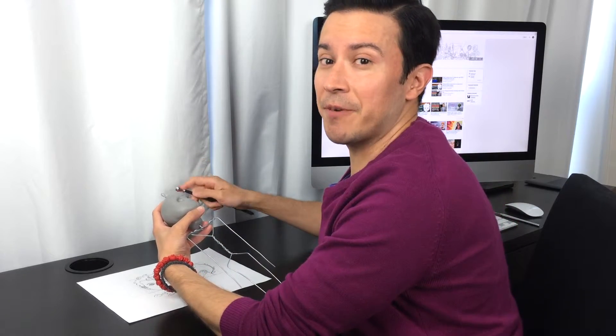I can't wait to hear from you, so come and join me and let's create art together.